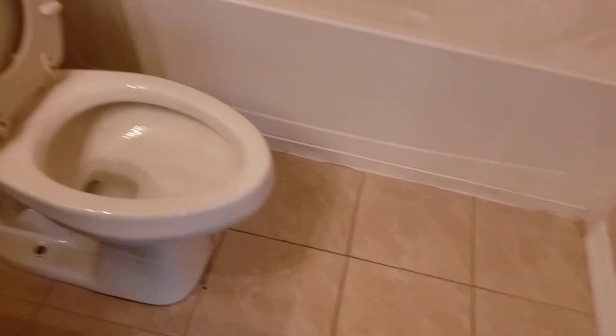The toilet lid is broken — the problem is you can't really buy those. You really have to change the toilet sometimes; it all depends, but we'll see if we can find one. This bathroom is worse than the other — just dirty. See, this could have been cleaned.